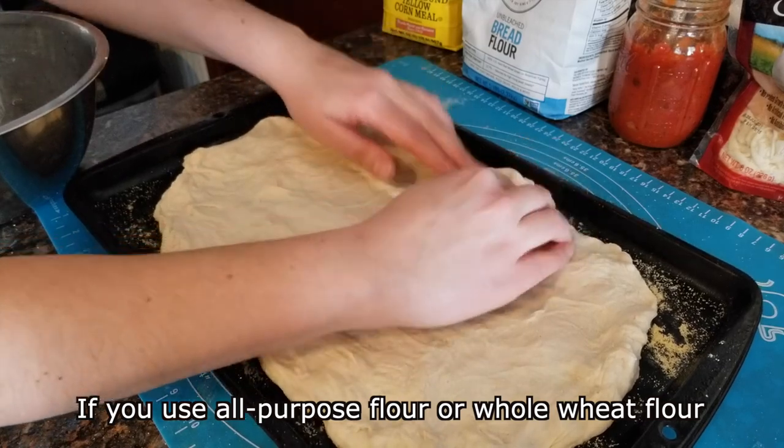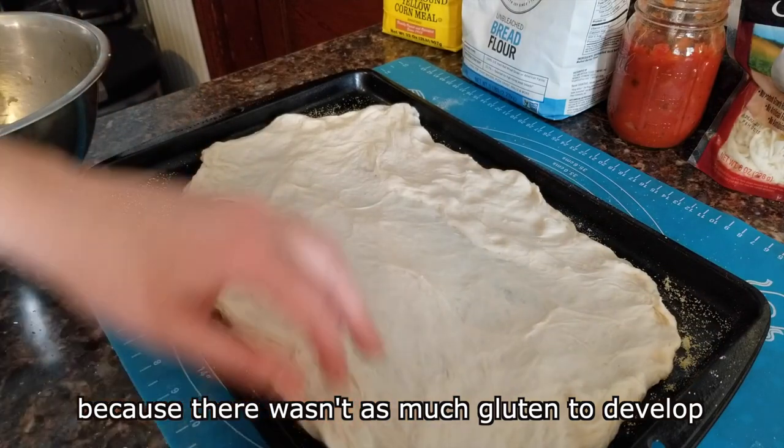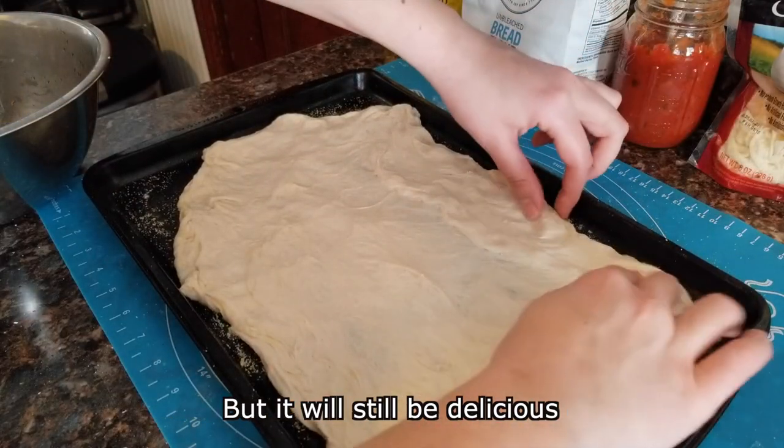If you use all-purpose flour or whole wheat flour, and if you used water, your dough might not be quite as stretchy because there wasn't as much gluten to develop, but it will still be delicious.